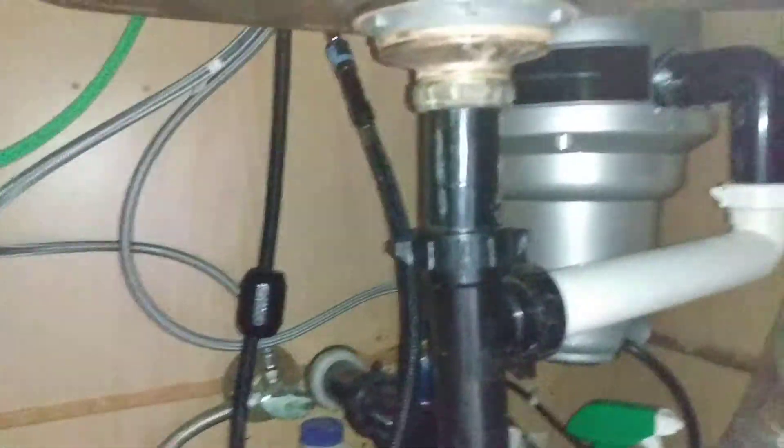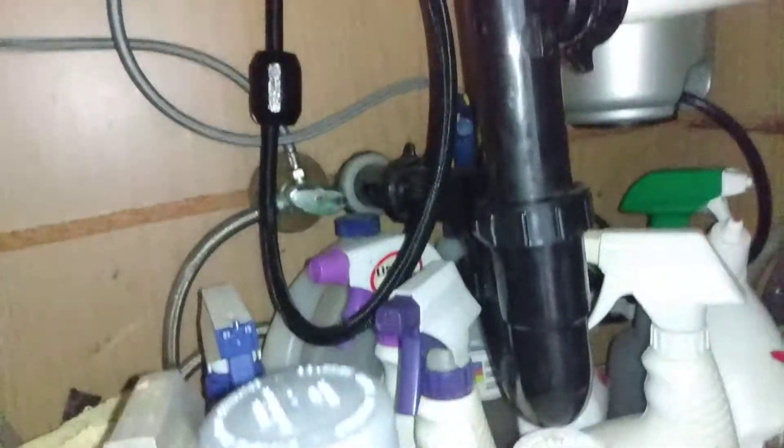It replaced an InSinkErator. It was purchased from Costco, most likely in October of 2019, so it's been about a year.